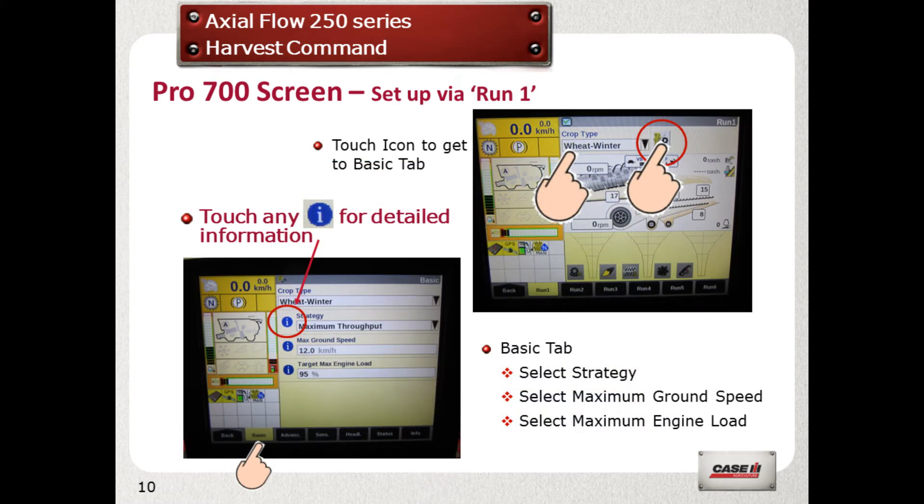Ensure that the correct crop type is selected. If it cannot be selected, then you will have to work in ACS mode. Then touch the icon next to it. Select the basic tab and input your three datums. If you are unsure, touch the blue info button which will explain each selection.